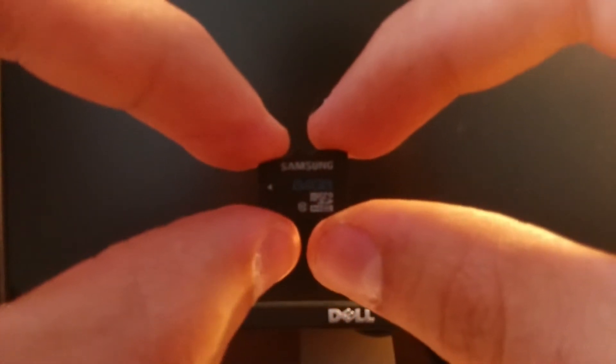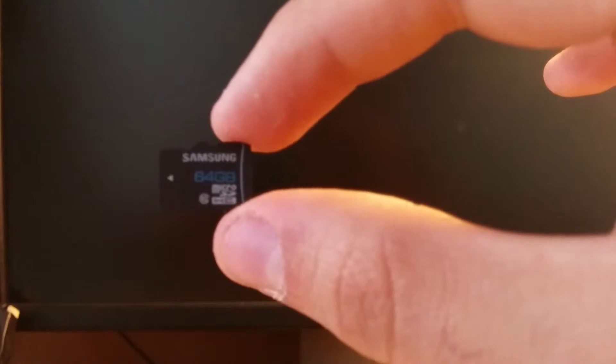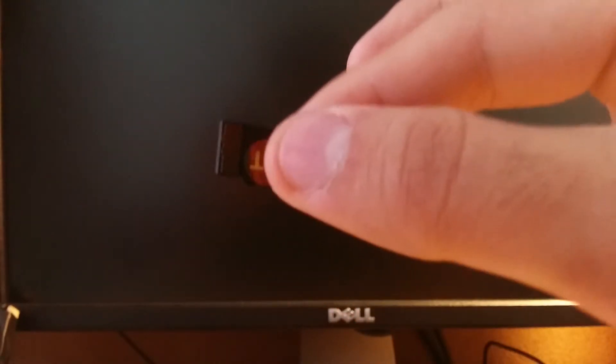Alright, so here we have the adapter — a regular adapter — and here is the tiny micro memory card. Sorry for the lighting, but as you can see: 64GB, pretty good. Class 10, so hopefully it's fast. I'll pop it into my S3 and get back to you guys with the benchmark results in a couple seconds.